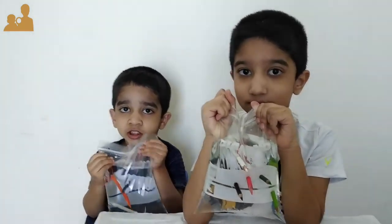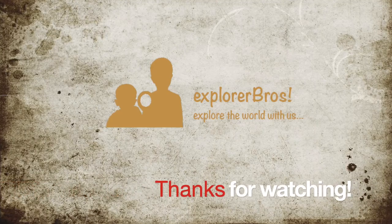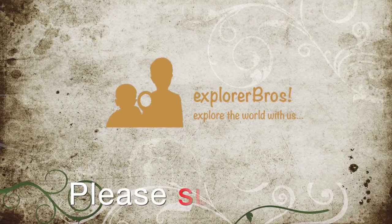Thanks for watching. Please like and subscribe. Bye bye.